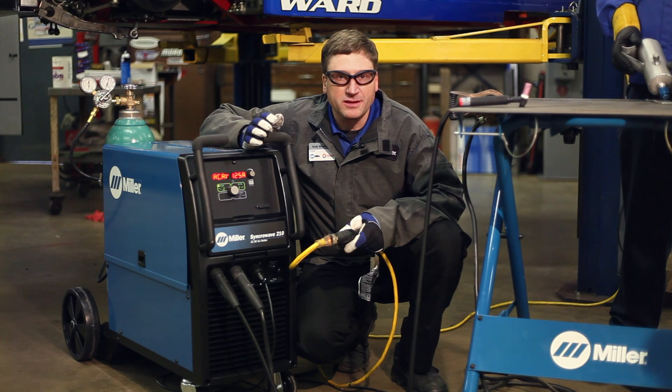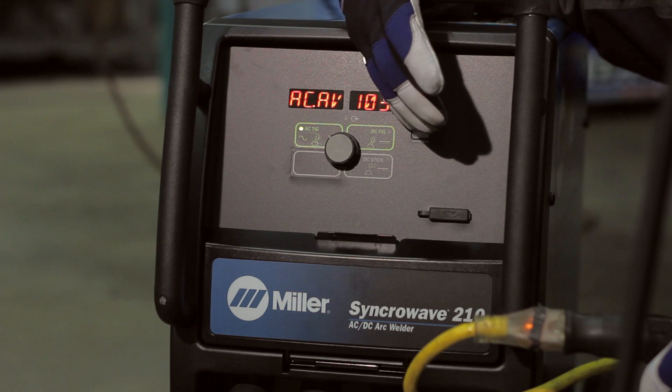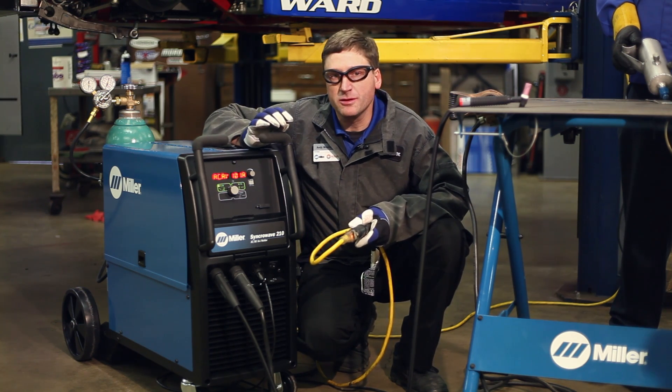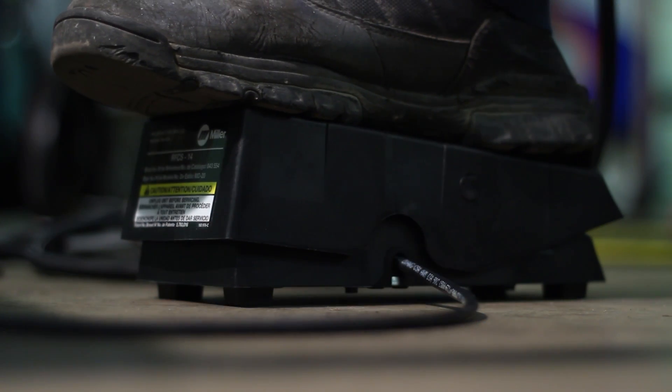For our 90 thousandths thick shifter boot cover plate, we'll be setting the machine around 100 amps. For the power steering reservoir, it's much thinner material and we'll be setting the machine lower. In both cases, we'll be fine tuning the output of the machine with the foot control.